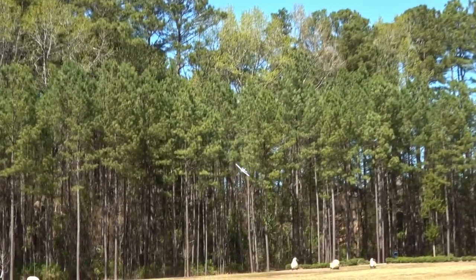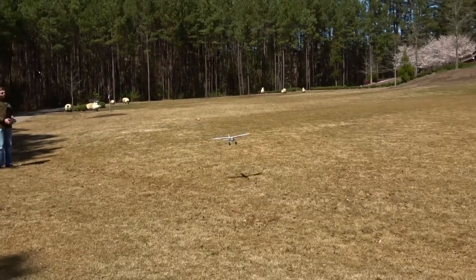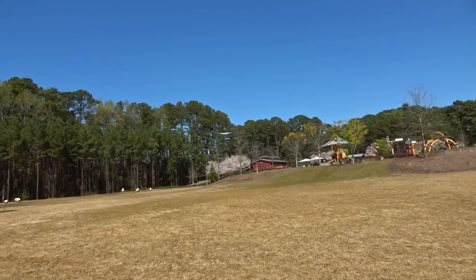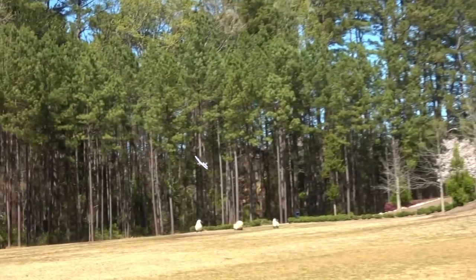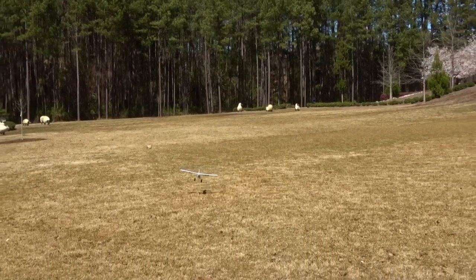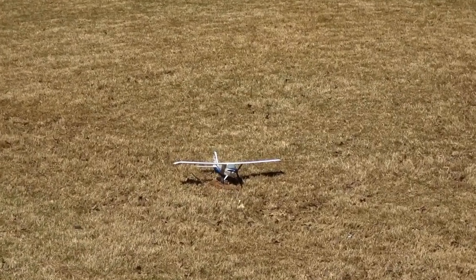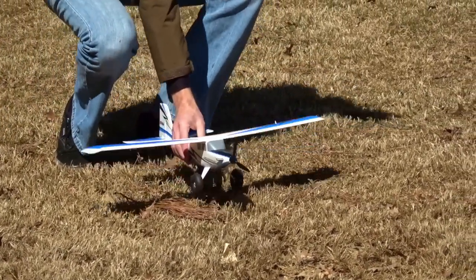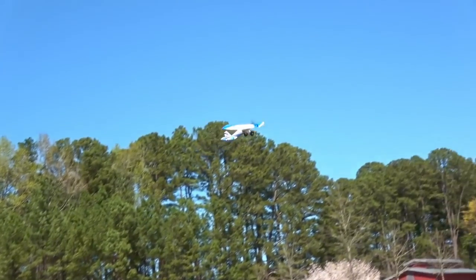Let's do a quick full stop landing and take a look at how it handles on the grass. It just glides even on this three-cell pack. So if you guys are worried about stall performance, it's not going to be affected at all. Let's check our voltage — still plenty left. Let's just hand toss it. You don't even really need the flaps in this wind. Super easy.